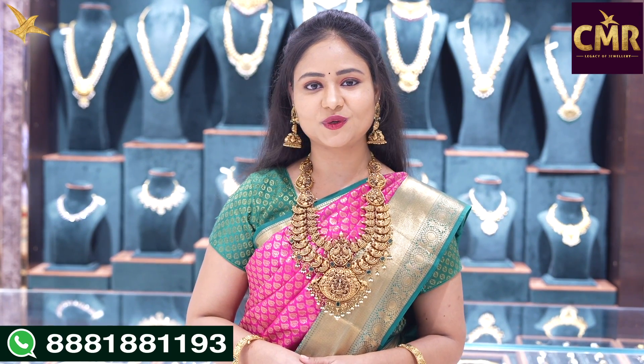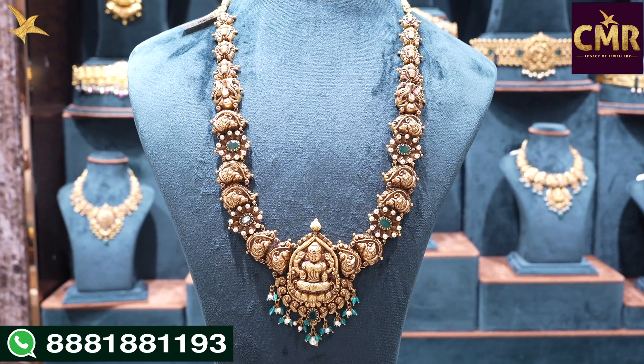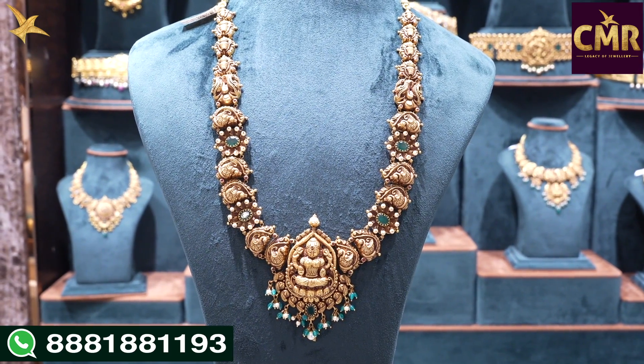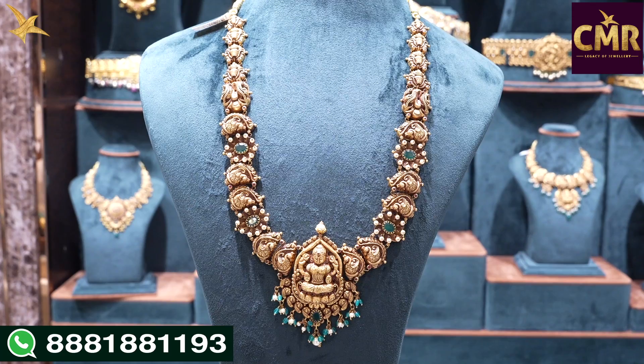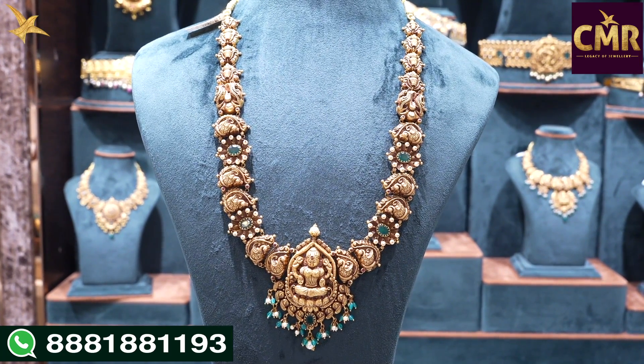Everyone has a collection of this haram. This haram is 3 by 4th, light weight. Peacock designs are available, and they are available for Colossum Chimpo designs. They are available for the haram with emeralds, shoot to pearls. We have a collection of the locket with emeralds and pearls.